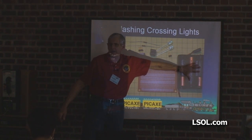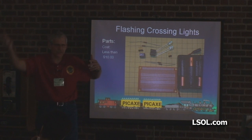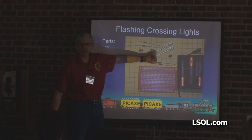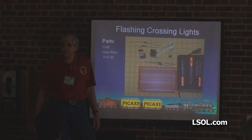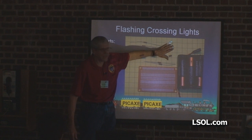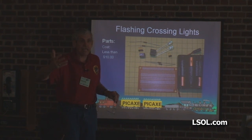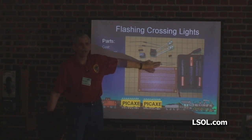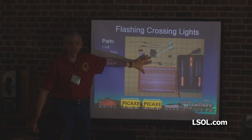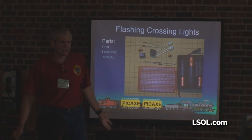I like to work with three AA batteries — that's four and a half volts with regular alkaline batteries, or 3.6 volts if you're using rechargeables at 1.2 volts per cell. Four resistors: two go with the LEDs. Most of you that have worked with LEDs know you have to put a current limiting resistor in series with one of the leads to keep it from eating itself. The PICAXE chip on eBay right now, including shipping, is three for ten or eleven dollars — so maybe just over three bucks each.